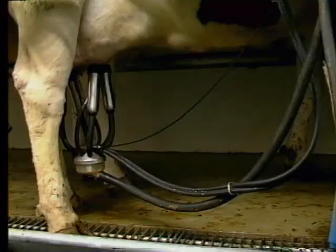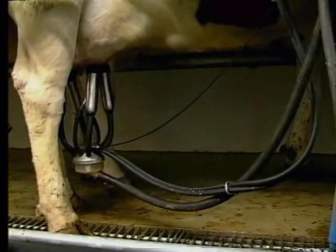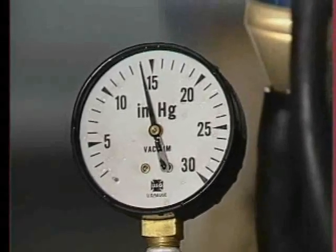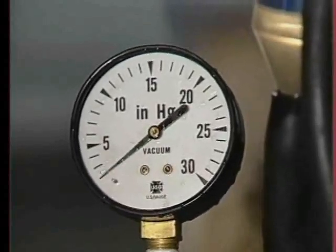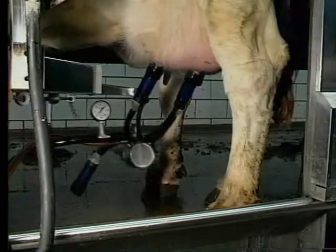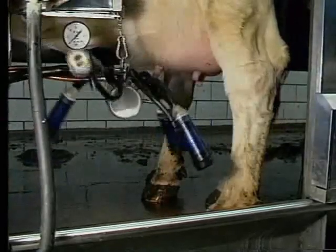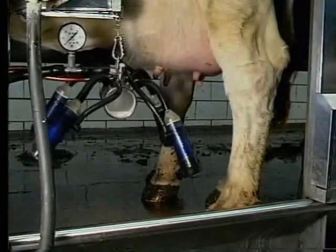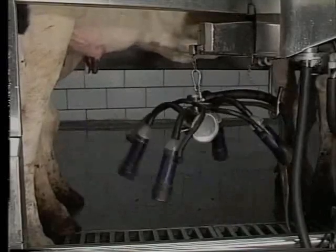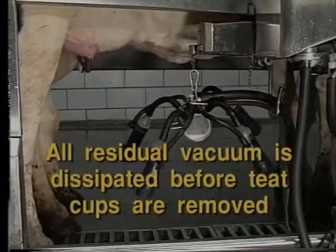As you can imagine, on a no-arm unit, when the vacuum is shut off, you pretty much need to pull on the claw and the teat cups right away. Because if you wouldn't, there is a great chance that the teat cups and the claw would fall on the floor. But with arm units, you have the luxury of being able to wait three or four seconds until the residual vacuum that is still in the teat cups, the claw, and the milk hose — after the vacuum has been shut off at the unit itself — until that residual vacuum has disappeared with the air that comes into the claw through the little air bleed hole.